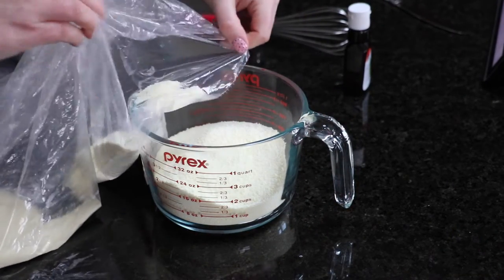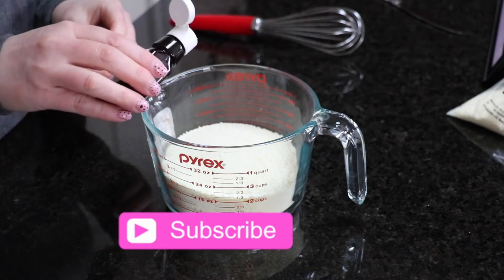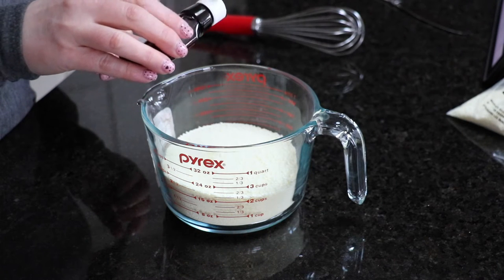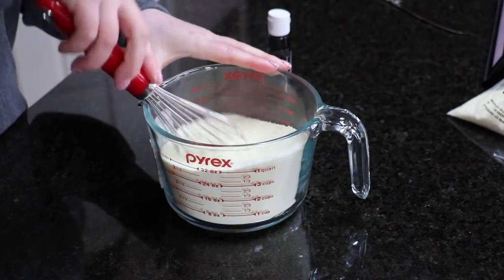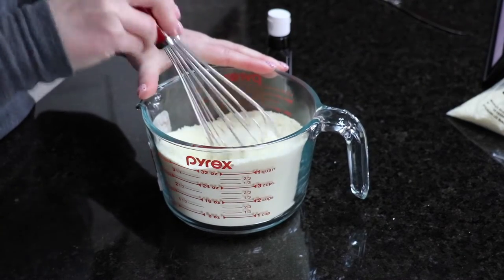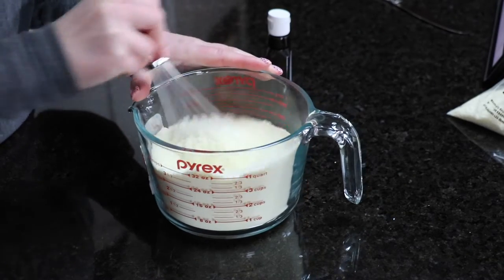I took a whisk, mixed it together, and you are done — it's that simple. You don't need a lot of peppermint; it just depends on how strong you want it. I put a few extra drops in because that soothing mint is always nice when you put it in your bath water with the steam from the water.